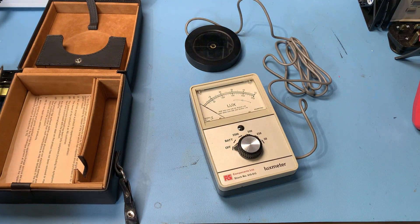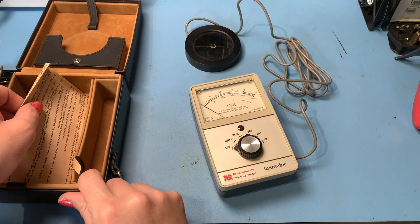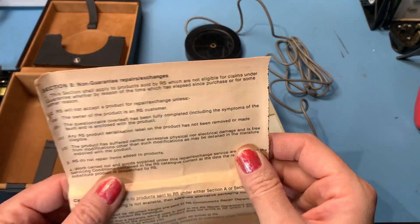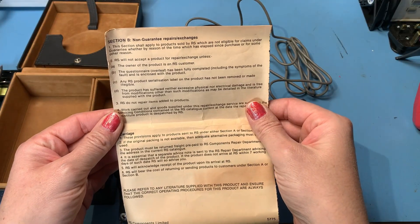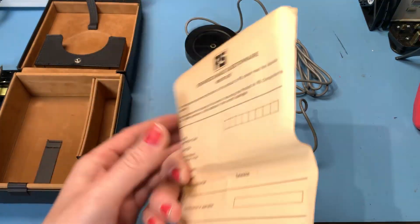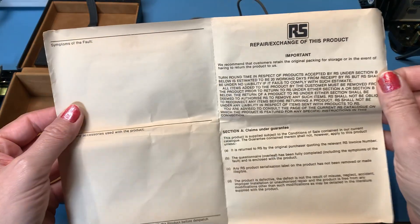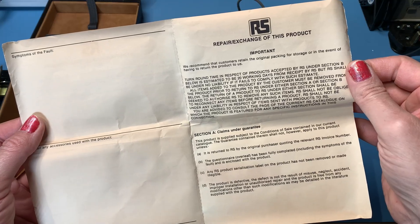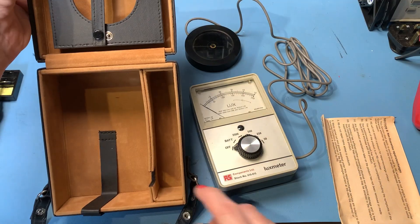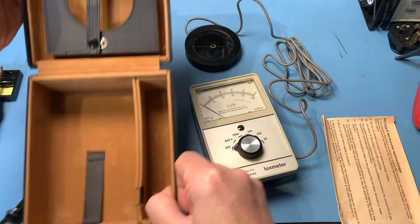I do like these old analog meters, even as a collectible. I just like how they look — I just think it looks neat. We've got some paperwork here: 'Non-guarantee repairs and exchanges' — that basically tells you if there's something wrong with it to send it back to RS. There's also a repair exchange questionnaire. I was hoping to glean some sort of date from it but there doesn't seem to be one. We may need to do a bit of research, or maybe get a clue from the components inside. The case is in really good condition — it's been really well looked after.